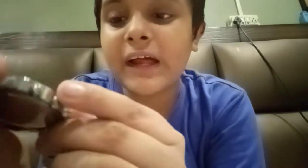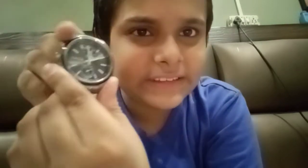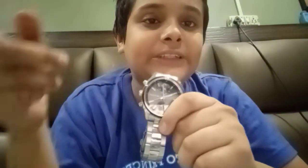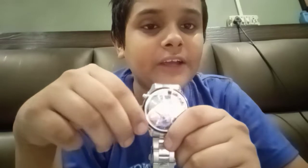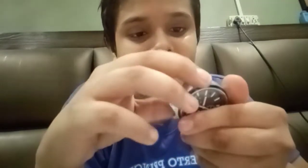On the inside of the watch we can see the Titan branding. There are three hands — the second, hour, and minute hand — and we also get to see the date and day display. This button is for the date, this one is for the day, and this one you can move to change the time if it's incorrect. You can use the day button to change the day and the date button to change the date.